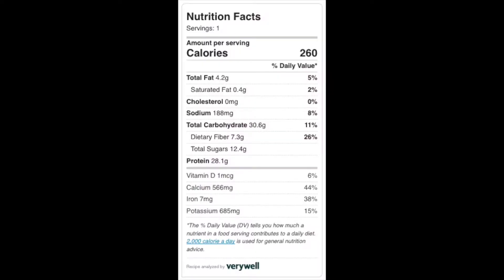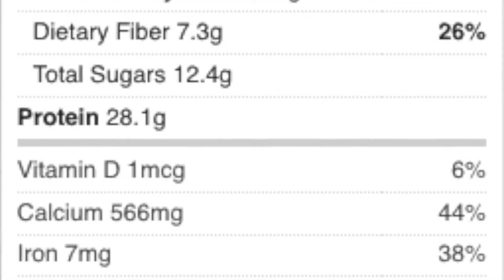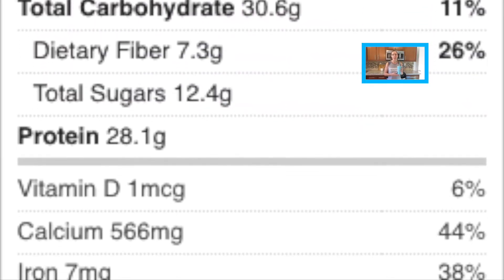It helped maintain my carbohydrate intake too. Basically, this smoothie has about 260 calories and about 28 grams of protein. For me, somebody who's vegetarian, that is a huge amount of protein to get in that small amount of calories. It's got about the same amount of carbs — about 30 grams of carbohydrates.